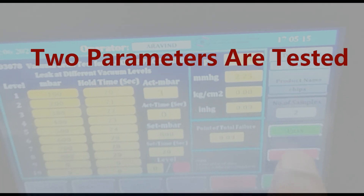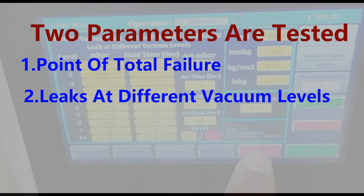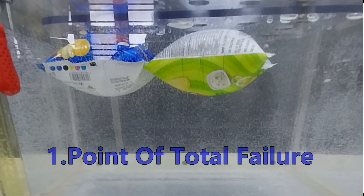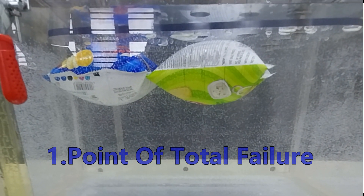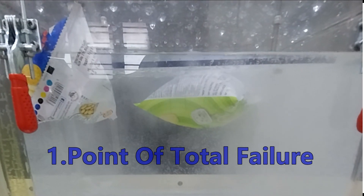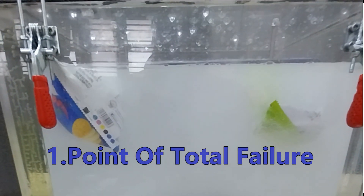We will test two parameters. First: Point of Total Failure. Second: Leaks at Different Vacuum Levels. To test the maximum level of vacuum that a flexible package can withstand, we will subject it to vacuum gradually until the failure of the package. Multiple tests will indeed provide more reliable results when evaluating the integrity of flexible packaging.